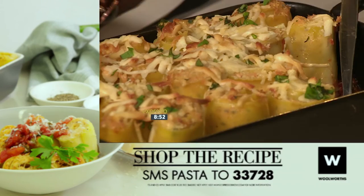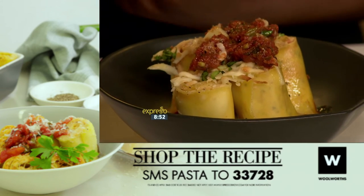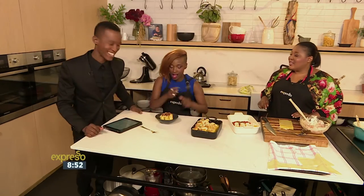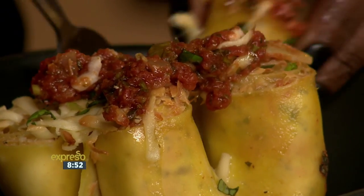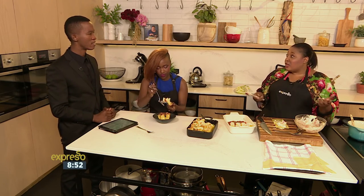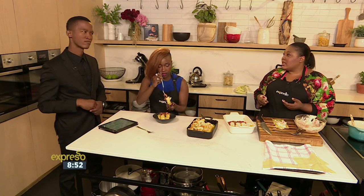SMS PASTA to 33728. What other fish could you use for this? You could use snook if you liked. You could use cold smoked salmon, which is a different texture. You could use just poached hake that you make yourself. You could actually use any fish — you could even put prawns in the filling. Side dish? Completely up to you. I would just serve it with a side salad — a rainbow slaw would be really nice, or even steamed vegetables of some sort.